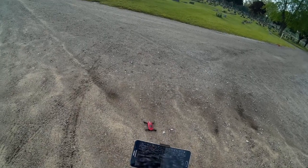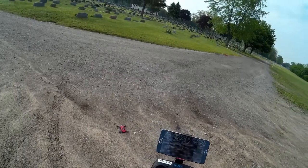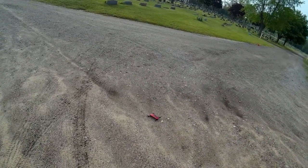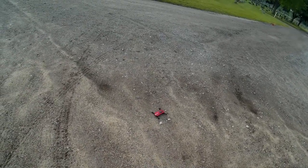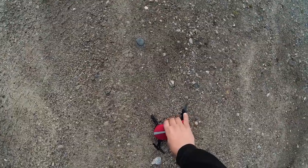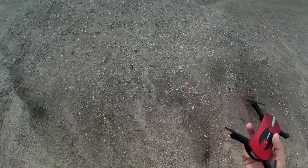We have the camera video on there, started video recording. This thing has one-key takeoff, so let's try it — and I think we already lost a prop, folks.